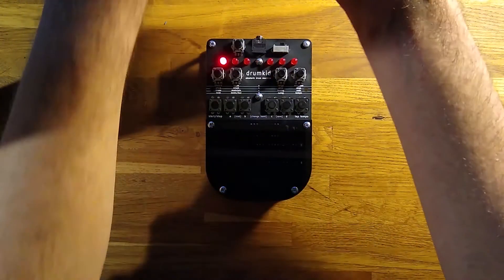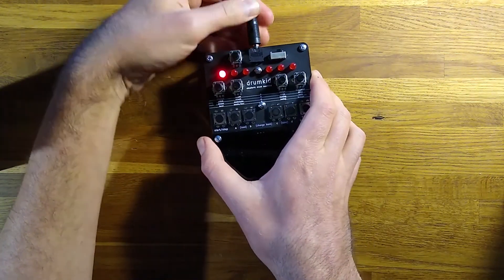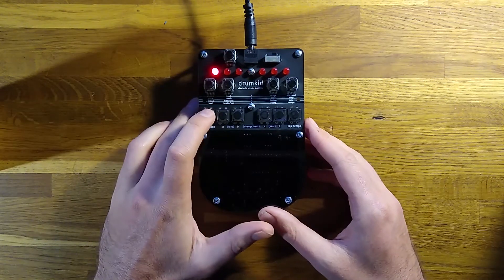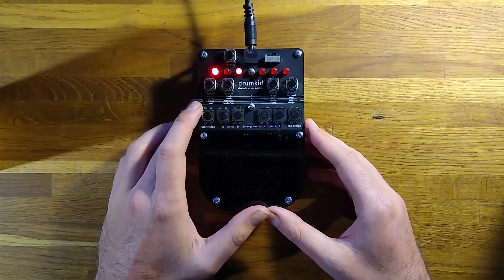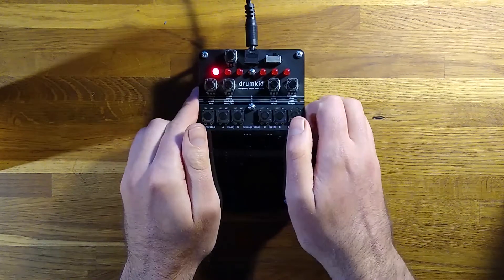Plug in a pair of headphones or a stereo aux cable, and press the start button to hear your first beat. Now we're going to play with the first set of controls, which are just how much randomness is added to the rhythm. I've set the chance control to zero, which means there's no chance of any extra hits being added.